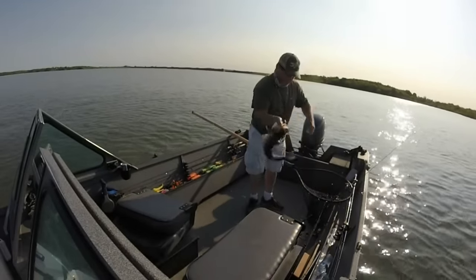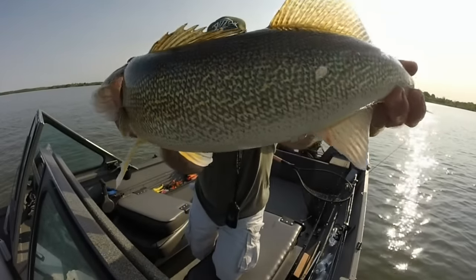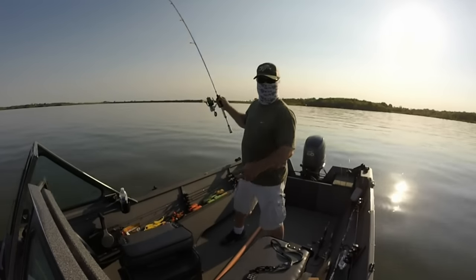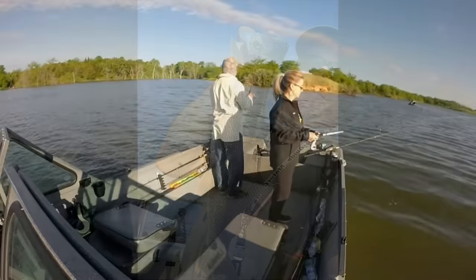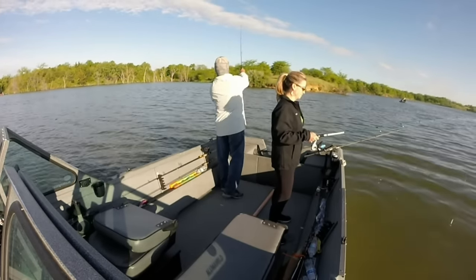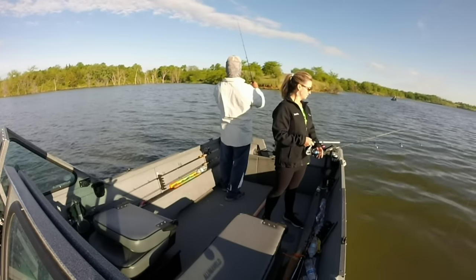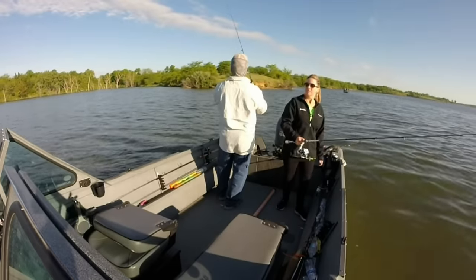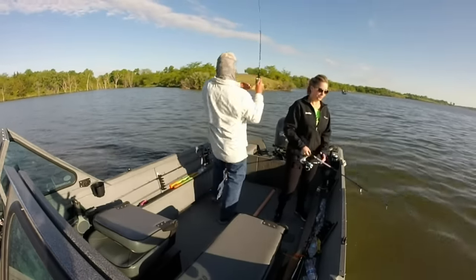That's a good fish. And I'm doing nothing different — just doing a cast for a second one. There we go.